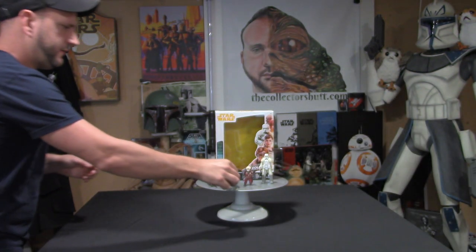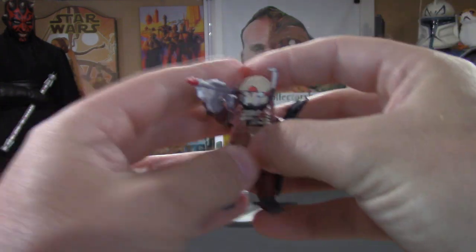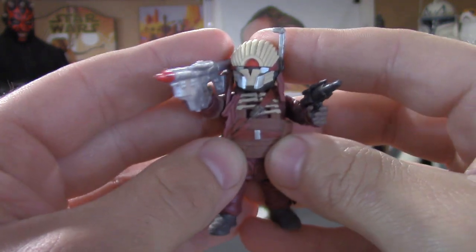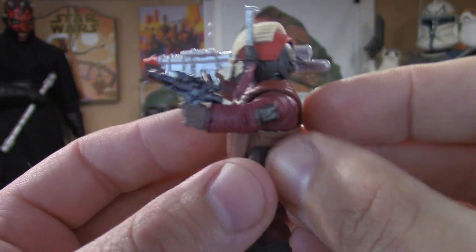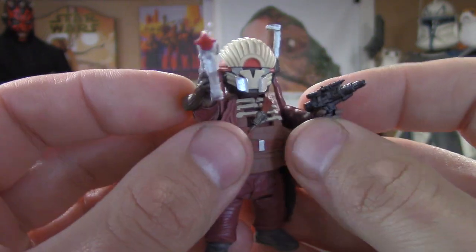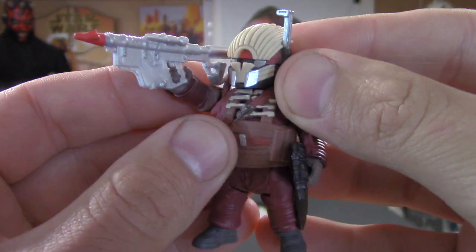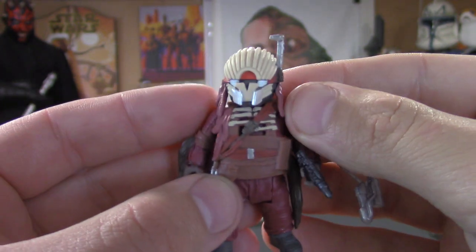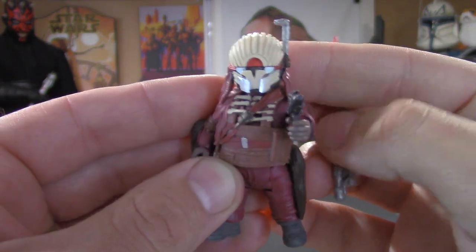Next up we have Weasel. Believe it or not, I was most excited for this figure in the pack because the overall design is amazing. This character was played by Warwick Davis — he's a fan favorite and a great guy, I've met him a couple of times. He comes with a rocket launcher and a pistol, with some more rockets hanging off the side. This guy is ready for some serious action. Right when I saw the image of the four pack, this was the figure I gravitated towards — just looks great.